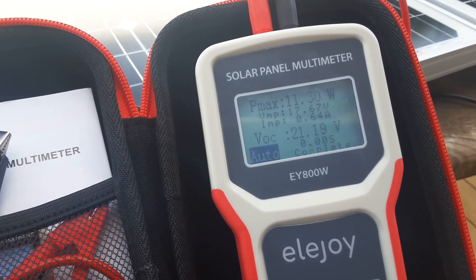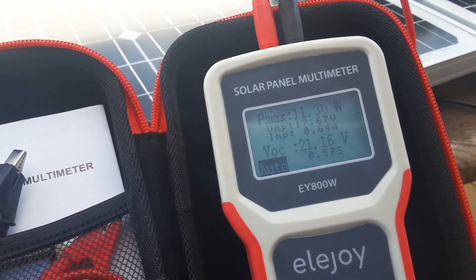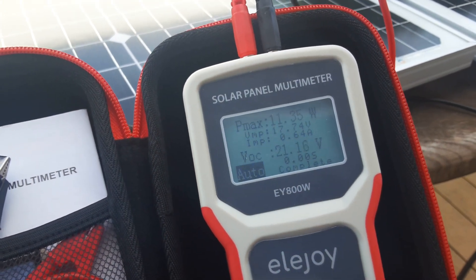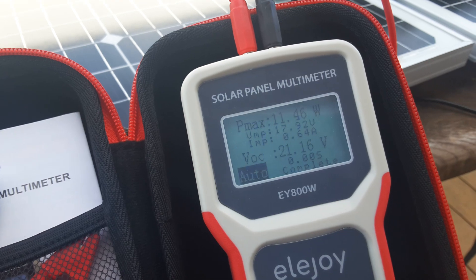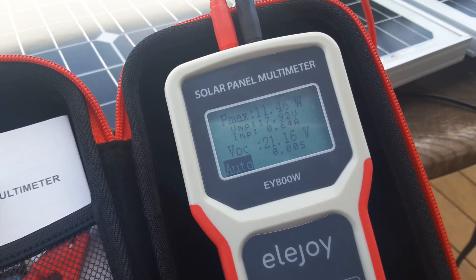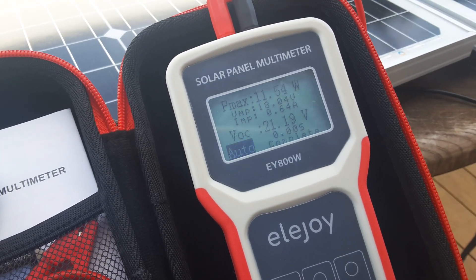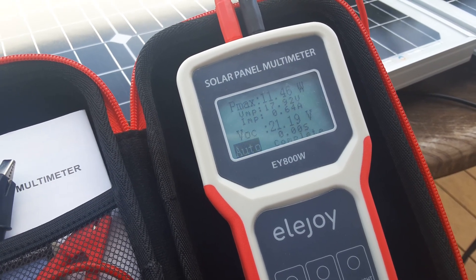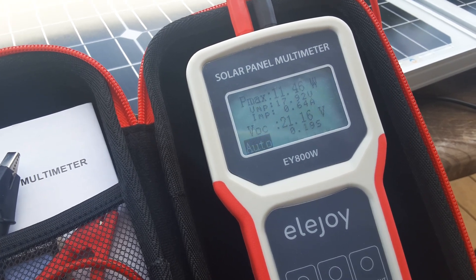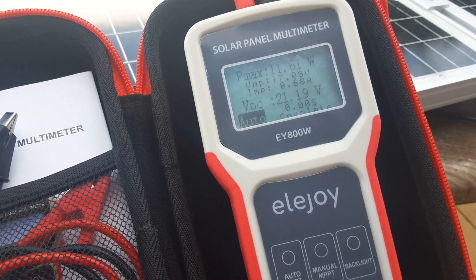Every five seconds in auto mode it takes a reading. It's early in the morning, we're in the shade — not in direct sun. My 250-watt panels are producing at the moment a Pmax of only 11.5 watts. It tells me the VMP is 18.04 volts, the current flowing is only 0.64 amps, and the VOC is 21.19 volts.